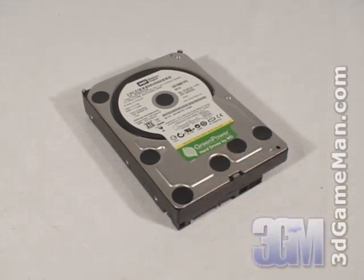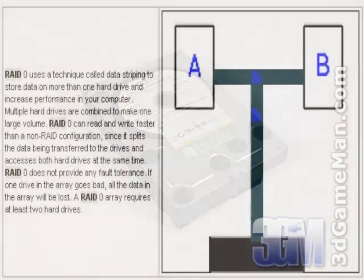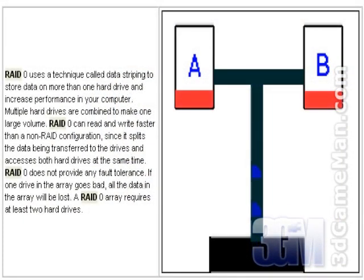The first decision is whether to go with a single hard drive or multiple hard drives in a RAID configuration. RAID stands for Redundant Array of Independent Discs or Redundant Array of Inexpensive Discs. A single hard drive is inexpensive but slower than two hard drives in a RAID 0 configuration. The disadvantage to RAID 0 is if one drive is corrupted, all the data can be lost. A RAID 5 or RAID 10 setup is much more secure but lacks the performance of RAID 0.